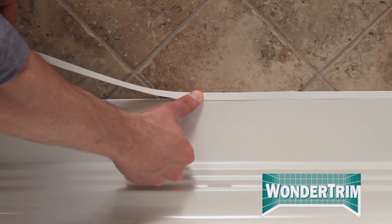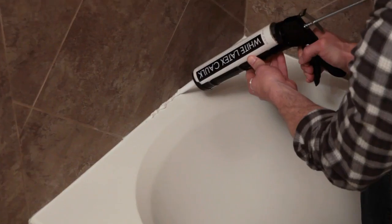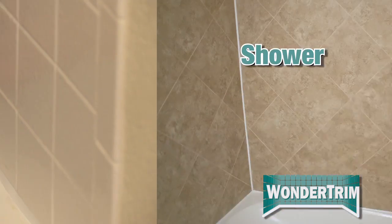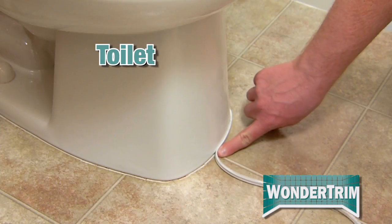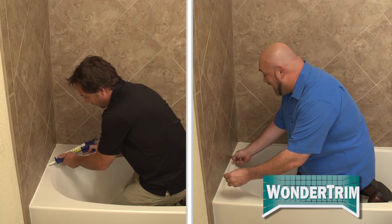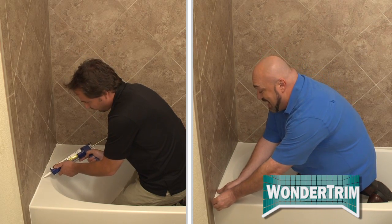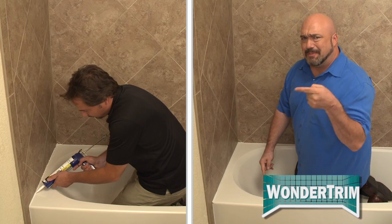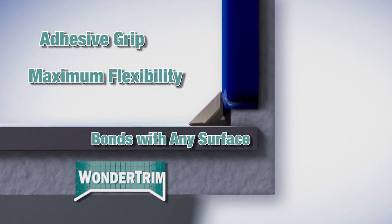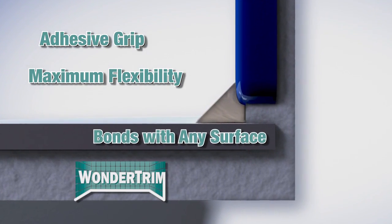WonderTrim looks great, goes on smooth, fills into the gaps, and won't leave you with uneven caulk lines. You can use it to re-caulk your bathtub, to makeover your shower, or even fix the base of your toilet. With WonderTrim, I can re-caulk this bathroom faster than a professional. I just peel and stick — no messy, extra steps. The secret is WonderTrim's adhesive grip and maximum flexibility that's specially designed to bond with any surface.